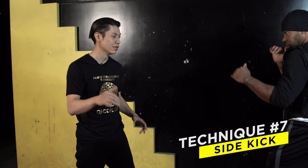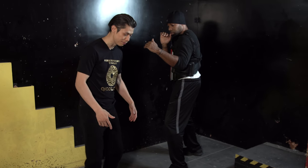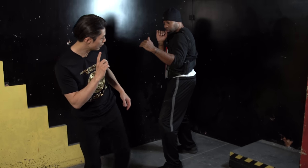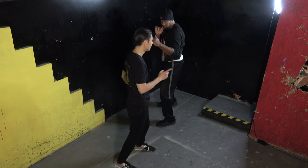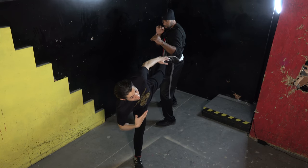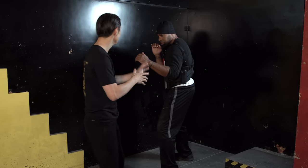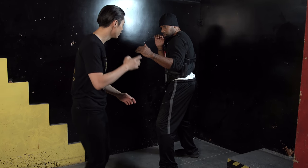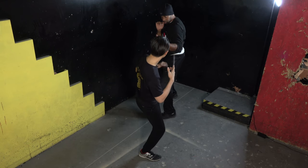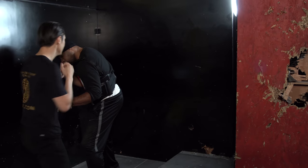Technique number seven is the side kick. This is used at a little farther distance because my straight tan geup reaches this much, but my side kick can actually reach farther — I can lean back a little and still reach his knee. If I turn even more, I can reach him even further. This is a long distance kick. In Wing Chun, most of the time it's used diagonally. Bruce Lee really loves this technique. You use it to distract him down low, his guard drops, and then you come in with the attack.